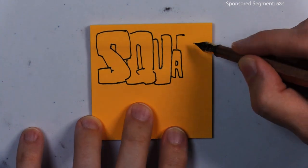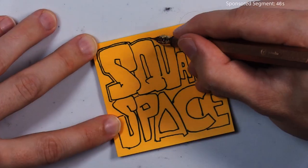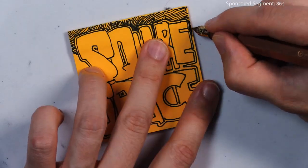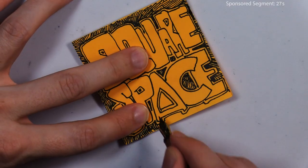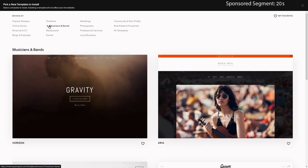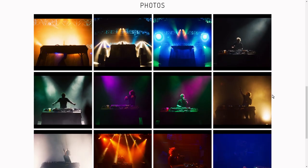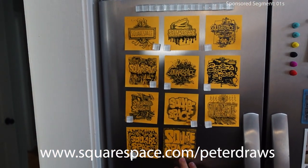Squarespace is the coolest place to host and design your own website. You might have a cool idea or something you're working on that needs a website or could really benefit from one, but maybe you don't know where to start. My favorite thing to do is just go and start scrolling through all their really cool templates — whether you have a podcast, a portfolio for your art, something for your band, or a wedding photography business. They have categories of templates just for what you're trying to do. They all look incredible, and you can customize them as much as you want. The only difficult part is making it look bad. Go to squarespace.com for your free trial, and when you're ready to launch go to squarespace.com/peterdraws for 10% off your first website or domain.